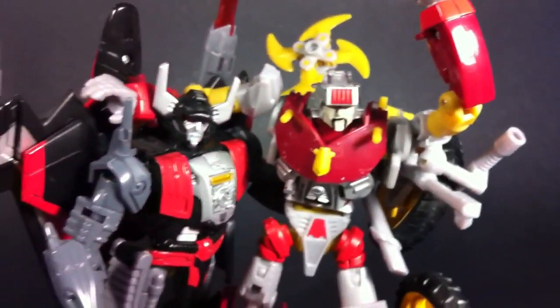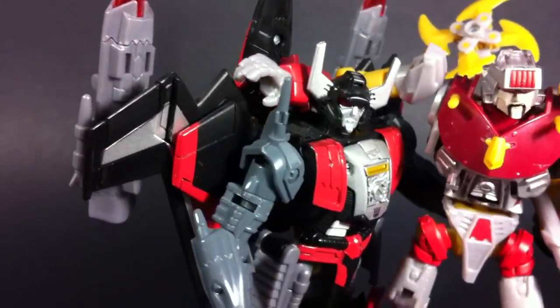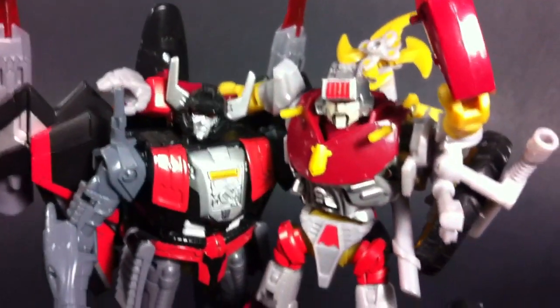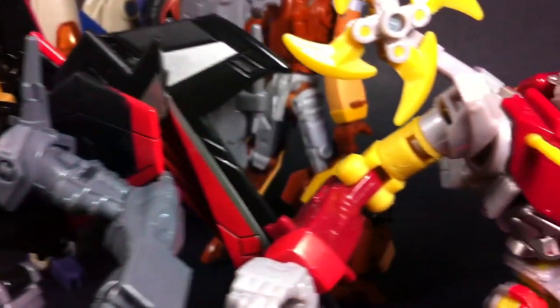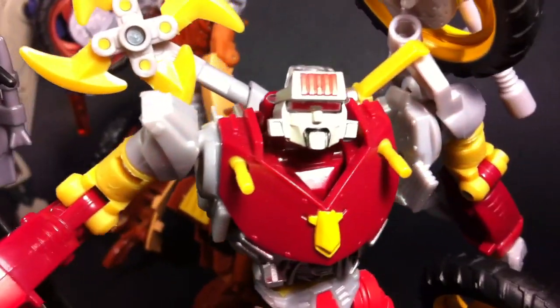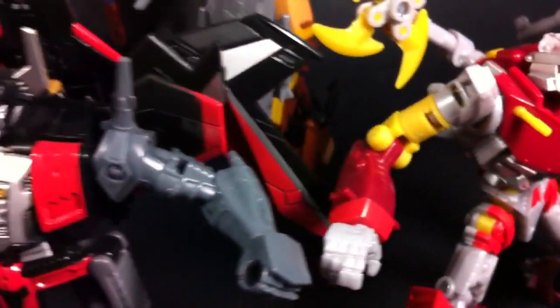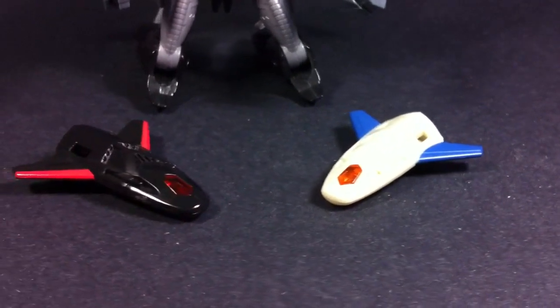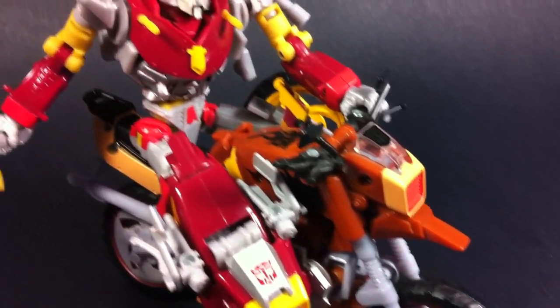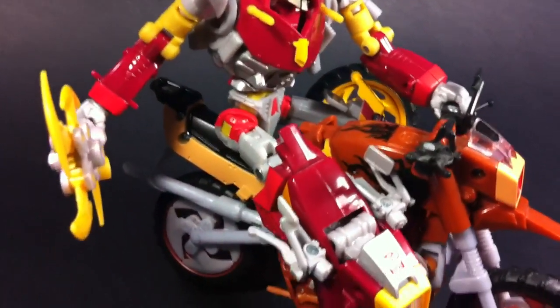Now ultimately, these two are basically just redecos of other toys, so if you're a collector who just absolutely needs mold diversity, then you should skip these guys. However, if you missed the two original releases, then these two are even better than those, so you lucked out if you still haven't picked them up. Being that these two were released at the tail end of the Generations line back in 2011, they were pretty hard to find then, and I wouldn't be surprised if you can't find them now. If you're still not sold on the idea of repaints, just pick these guys up anyway, because you're going to want them to complete your collection.